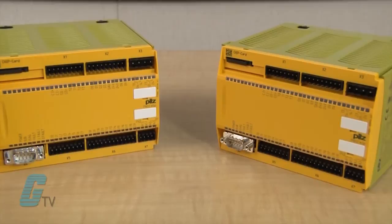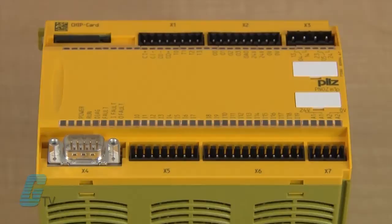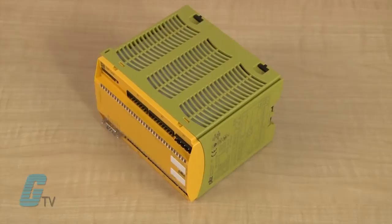The M1P has positive guided relay outputs that include one category 4 safety output or two category 2 safety outputs. There are also semiconductor outputs with either two category 4 or four category 2 safety outputs, as well as one auxiliary output.